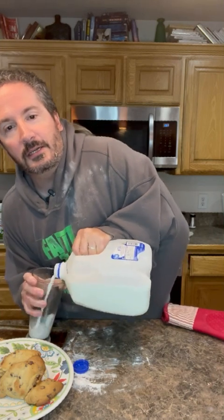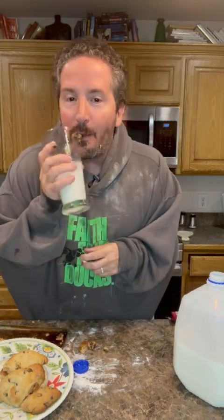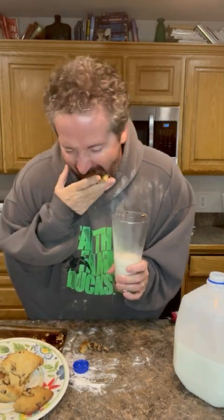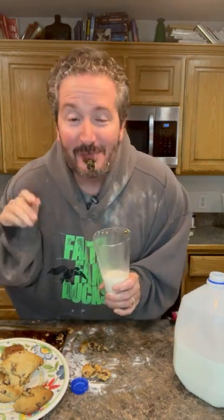I'm gonna pour the milk right in there. Mmm, love that sound of milk. Okay, now I'm gonna get a cookie and try to dip it in there. I love it when you dip that cookie and it gets a little moist on that crunchy part. They're hot — really hot — but I always like to eat them straight out of the oven. I don't even let them cool.